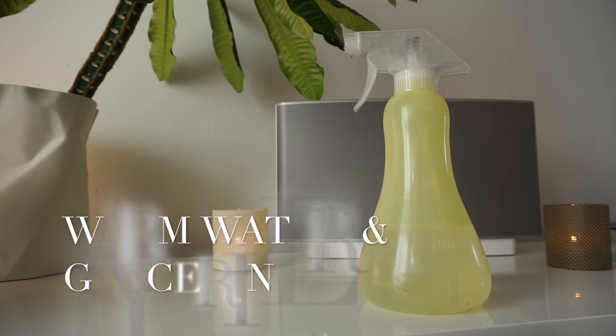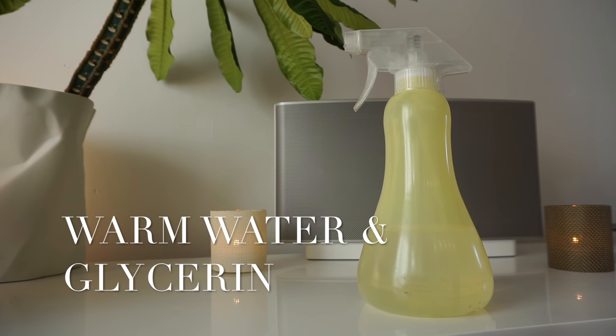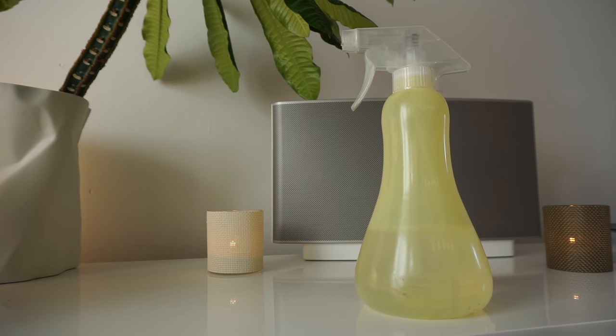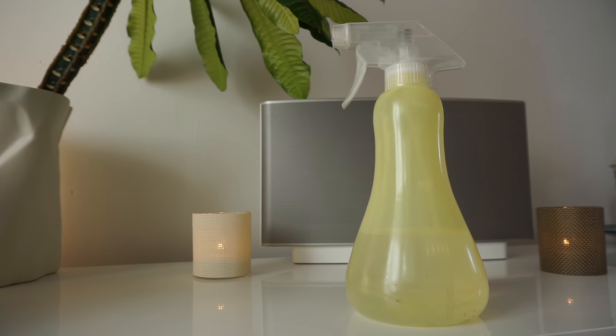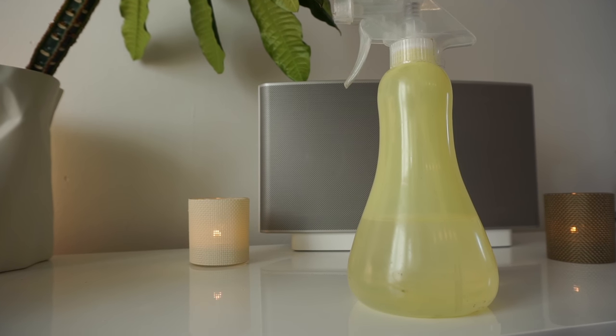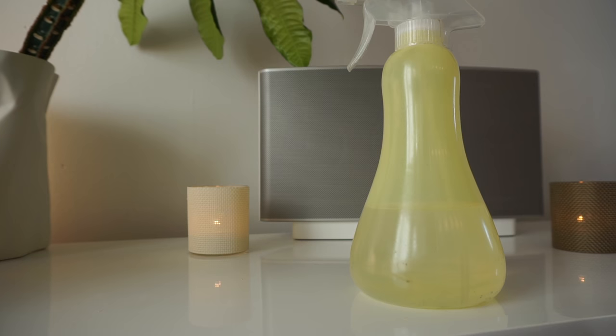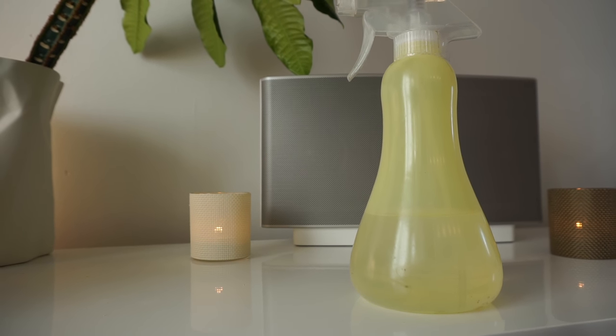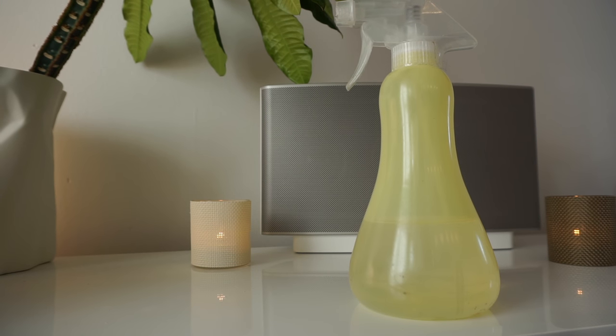I start off with warm water mixed with some glycerin. You can add whatever you like — aloe vera gel, oils, or a conditioner. I like to use glycerin or aloe vera gel, but you can also use just clear water with nothing in it; that also works perfectly fine.